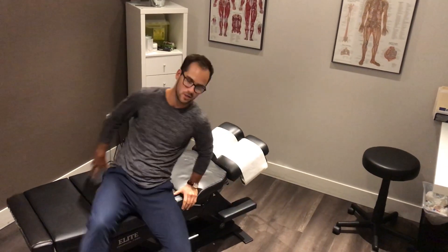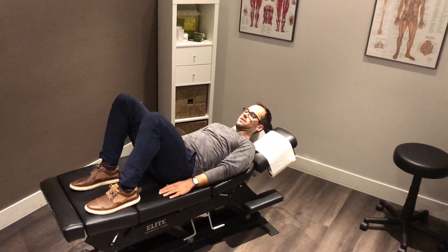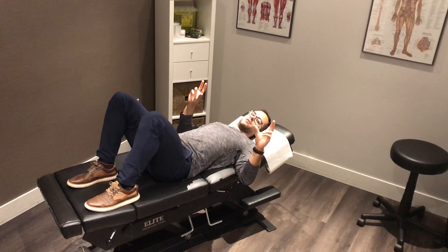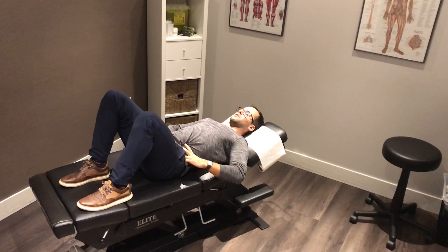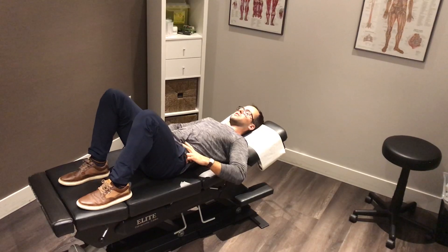When lying on your back, have your feet relaxed on the table with the hips and knees flexed a little bit. It's the same idea — use your index finger, middle finger, and thumb right around the waist, and breathe the same way: four seconds in, one to two second hold, and then four seconds out.